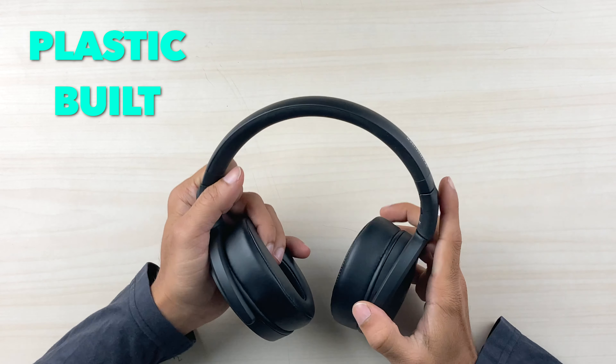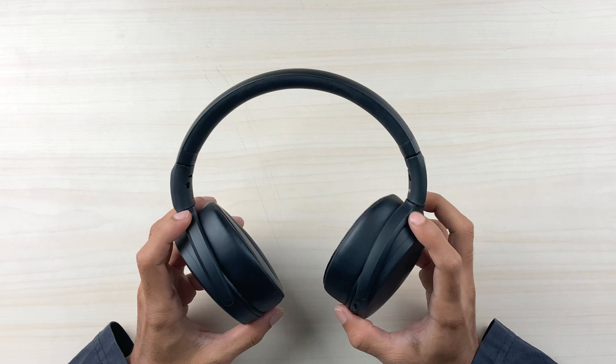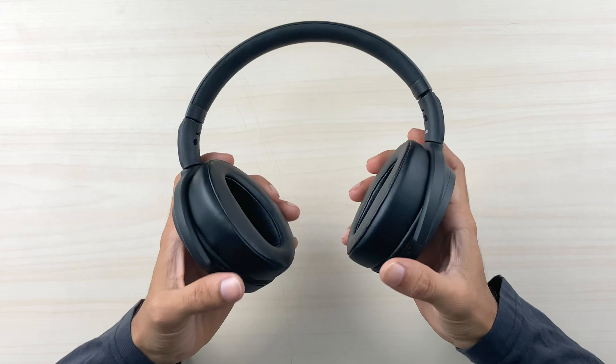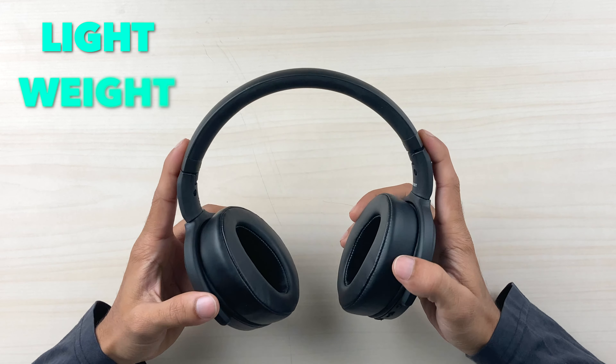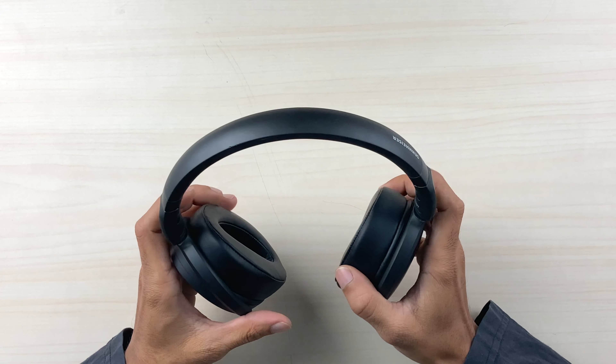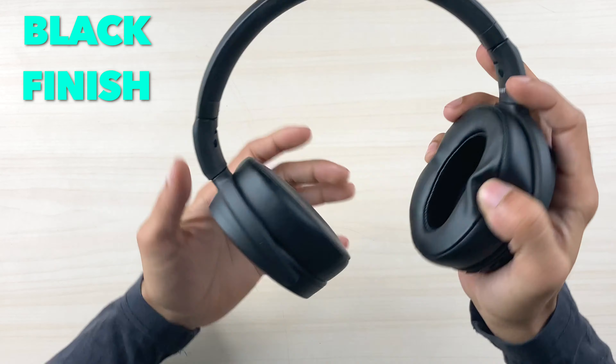The build is complete plastic but it does not feel cheap — it's good quality plastic, sturdy, and has a decent weight to it. It comes in a black finish — not matte black, but a clean black finish overall.